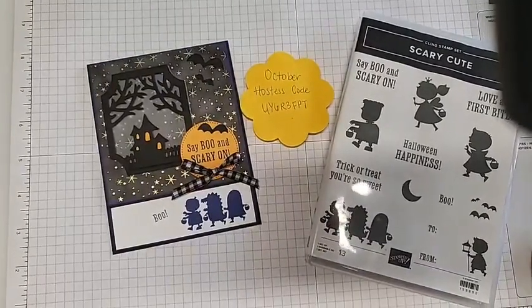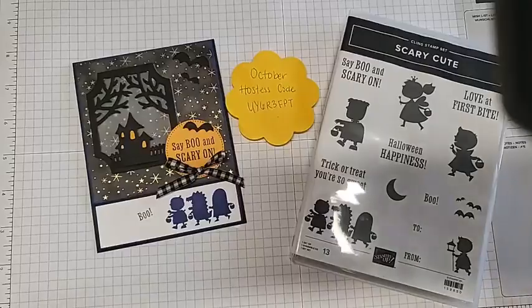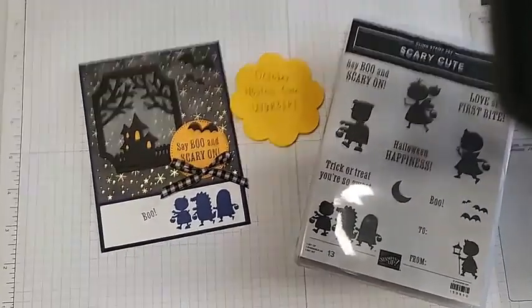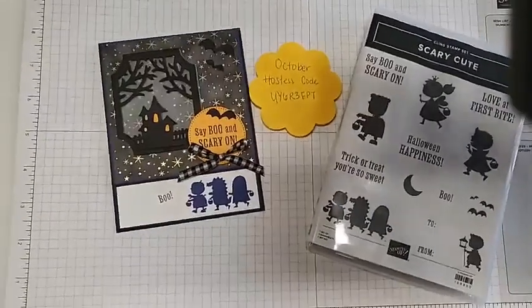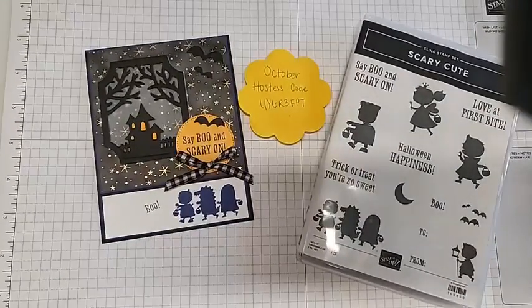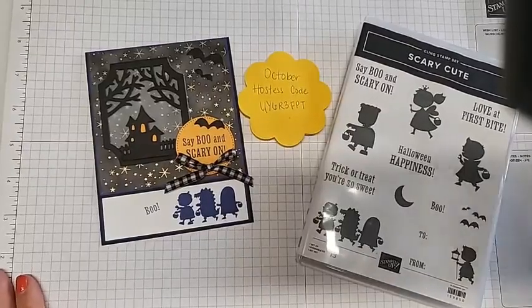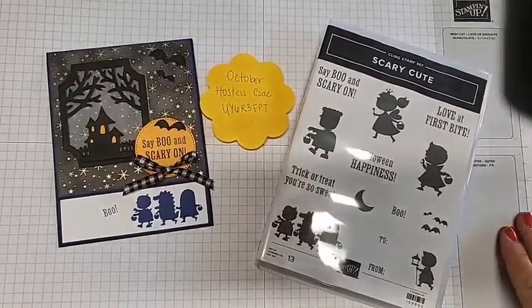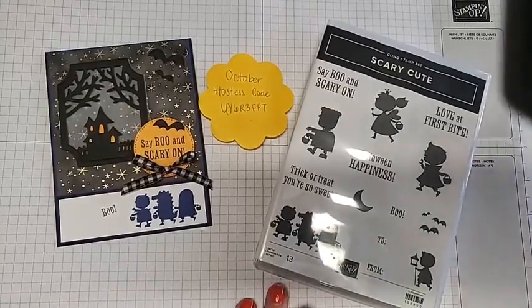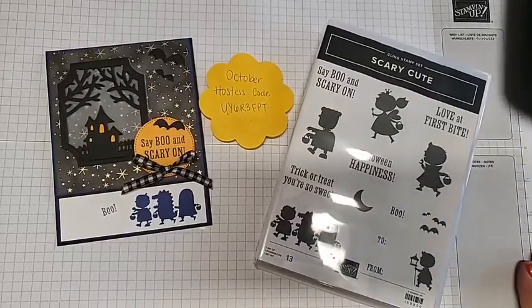Hope you guys can see everything okay, we're not too shadowy today. I do have one piece that I'm going to try to move so it's not in our view anymore. I have a little black image in that corner there — we're going to just scoot it so you guys can still see, even though there's kind of a weird border. I apologize for that.